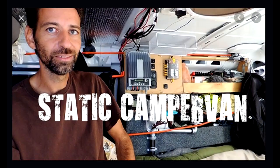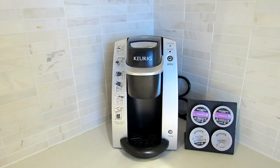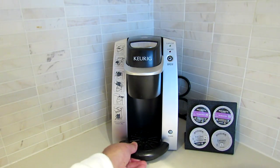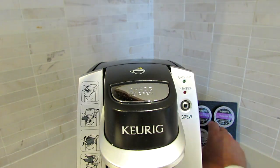Oh great. Interestingly enough, I have noticed that Static Camper Van has disappeared from YouTube at the exact same time that the coffee shops closed. Coincidence? I think not. But number one, make it so. Okay, let's get this thing rolling and see how it's going to work out.